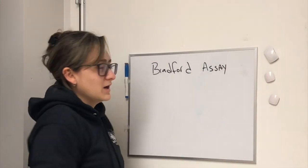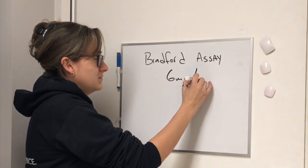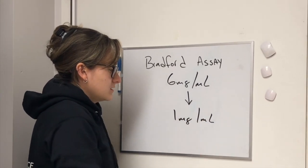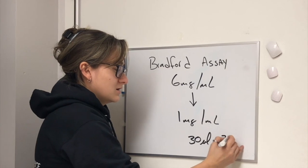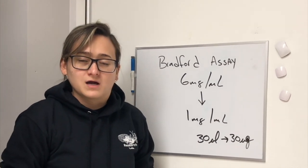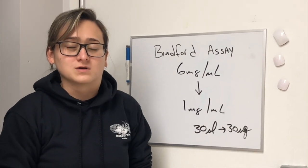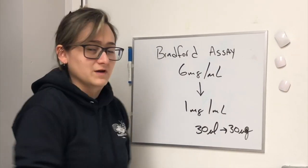Here's an example: you do your Bradford assay and it turns out that your samples have 6 milligrams per ml. An easy way to do it is to dilute this to 1 milligram per ml, so that you can load 30 microliters of your sample, which will give you your 30 micrograms of protein. This is very important to do because you want blots that you can quantify — you can get reasonable size bands that you can later normalize to your housekeeping protein, such as beta-actin. This is a very important step.